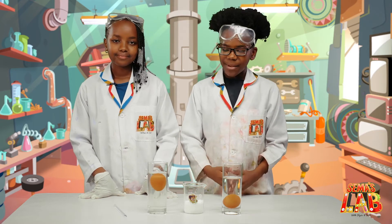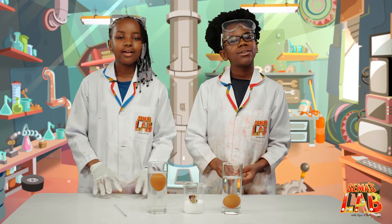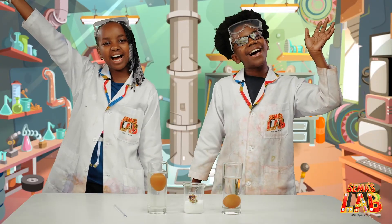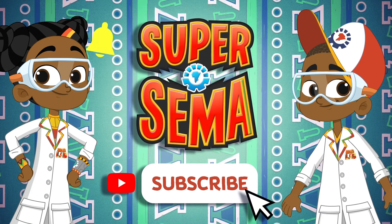We really enjoyed this experiment and it was a good demonstration of density, and we hope you enjoy it too. Remember to tag us at hashtag SemasLab. This is Seth and this is Stacy, and this is SemasLab. Stay connected with me on the SuperSema YouTube channel — just click subscribe.